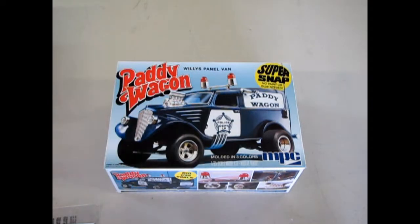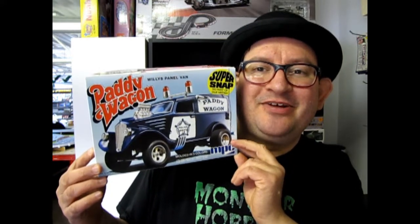And that, dear friends, is everything that was in this box. We hope you enjoyed this episode of Monster Hobbies What's in the Box, where we got to open up the lid on this paddy wagon snap together kit. If you would like to see other cars in this series, please check out the related videos. And don't forget to subscribe so we can continue to open up boxes on Monster Hobbies What's in the Box. See you next time!